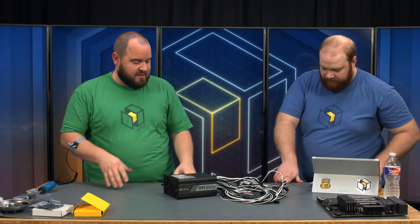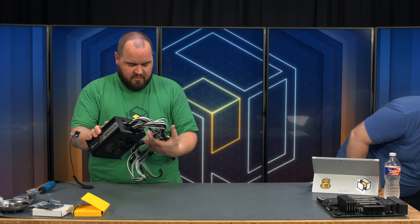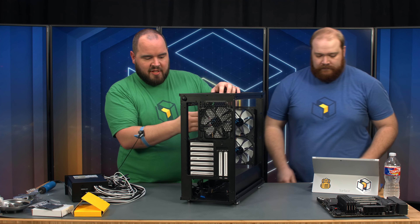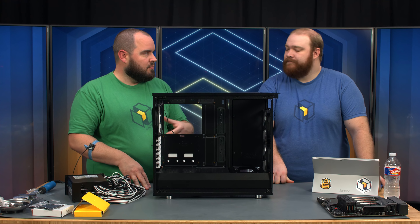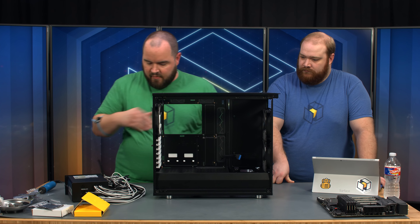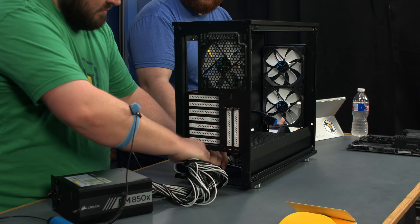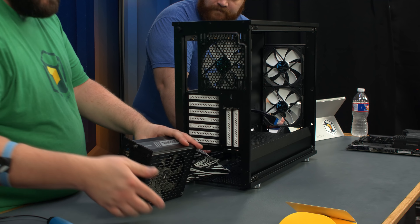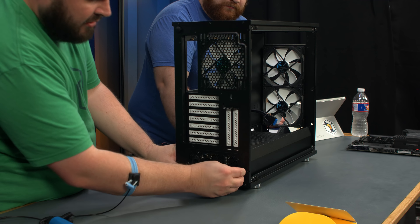That's everything we can do outside of the case. Now we go in reverse order. We're putting the power supply in first because we're using an EATX motherboard that covers some of the grommets. So we want to put the power supply in now and pre-route some cables before the motherboard goes in. We'll also pre-route the USB 3 cable because it's thick and we want it out of the way. We put the fan down facing the bottom to intake cold air through the bottom and exhaust off the back — there's a nice gap with a dust filter.